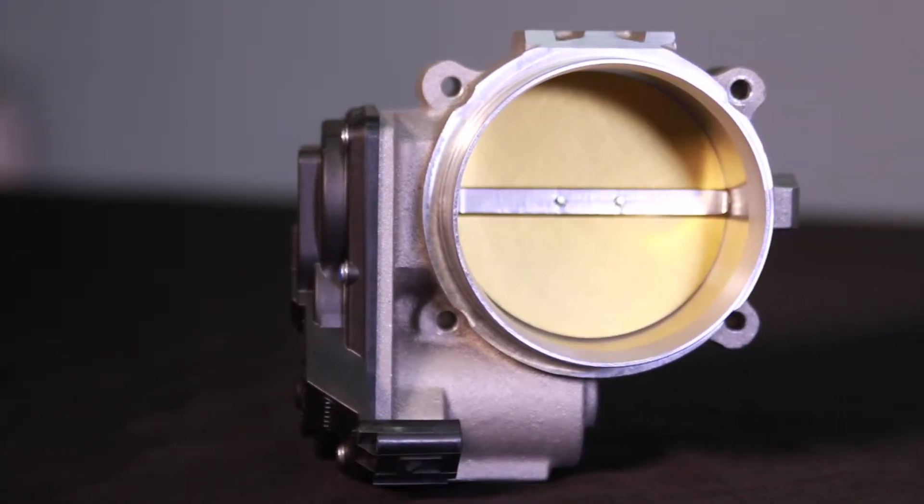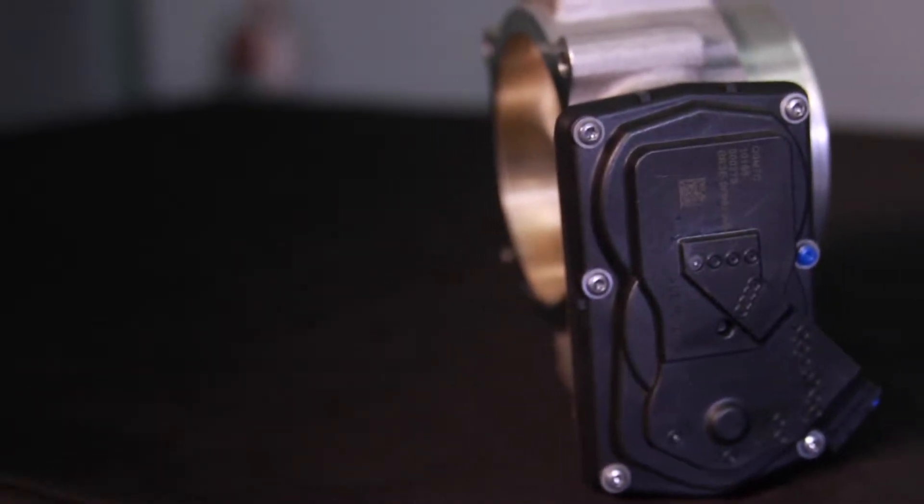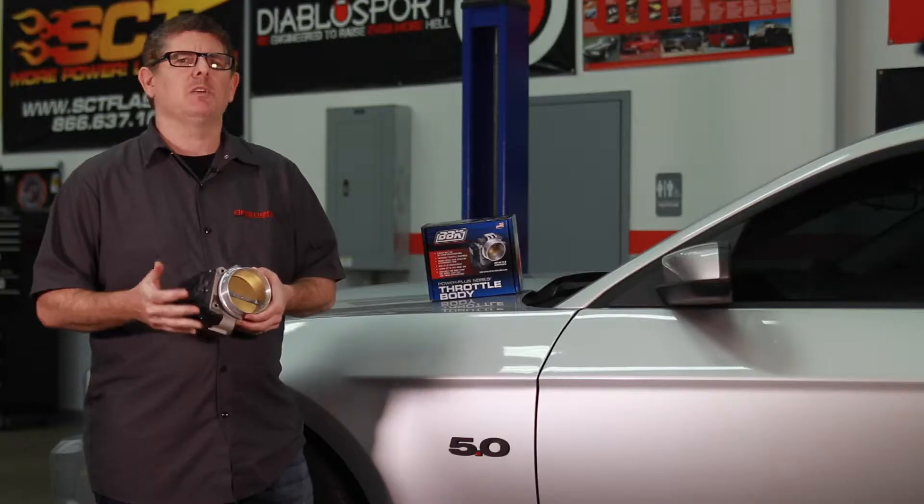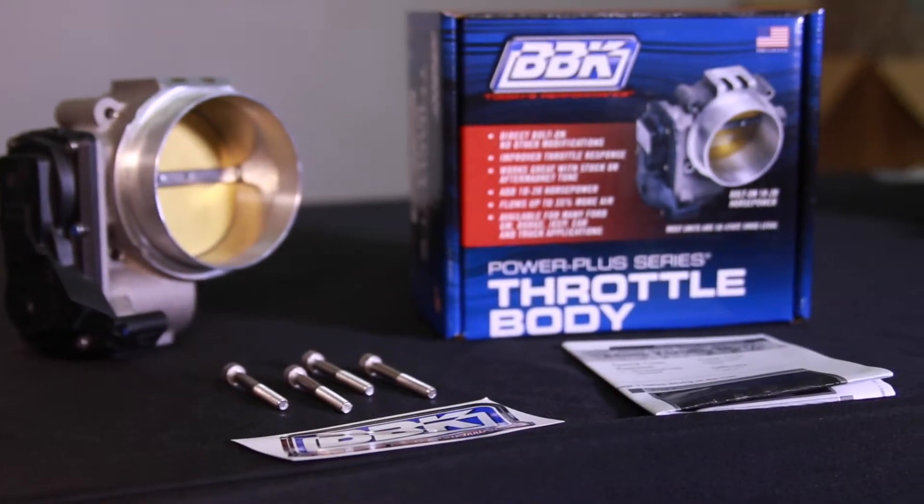Some other features include electronically controlled injection molded plastic gear assemblies for modern drive-by-wire applications, plus all the hardware, gaskets, and instructions are included.